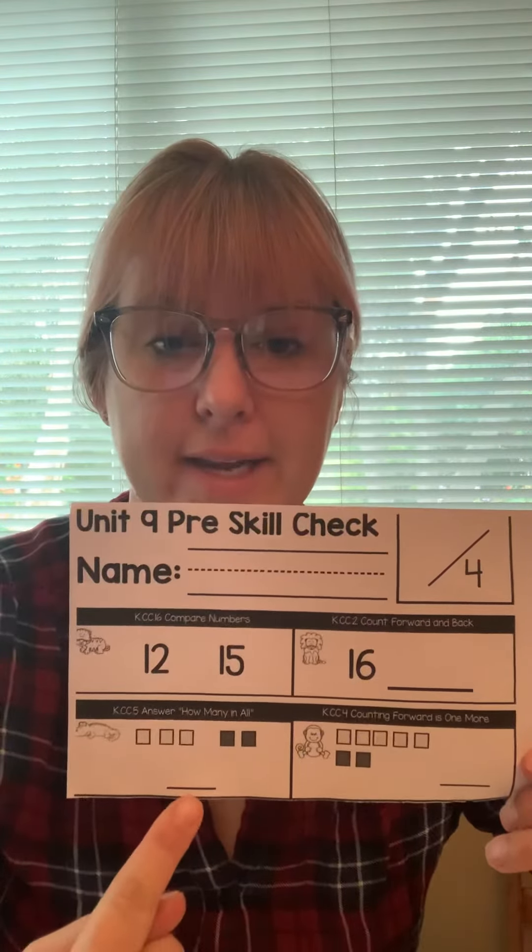Go find a spot away from brothers and sisters, away from mom and dad, and just follow along with the video. Go ahead and pause the video until you're ready. What we're gonna do today is we're gonna take a little test.